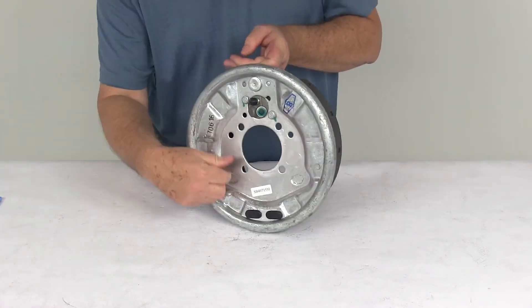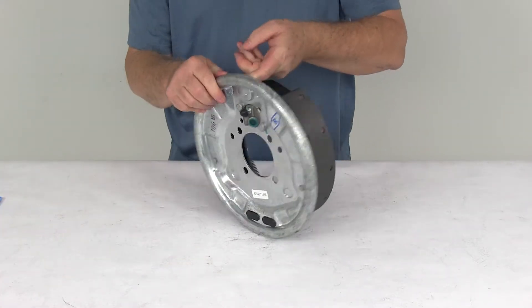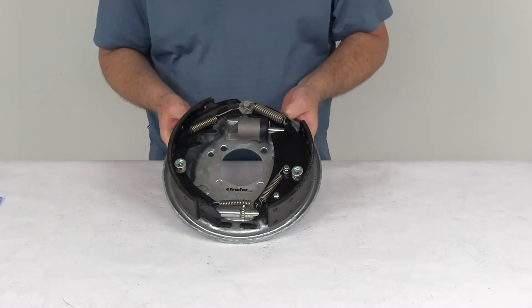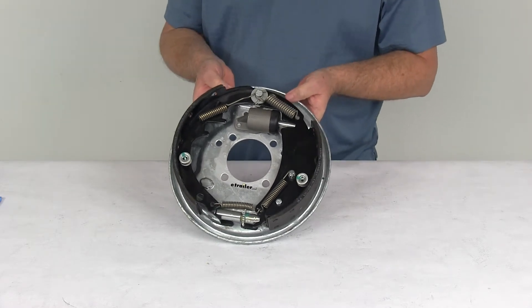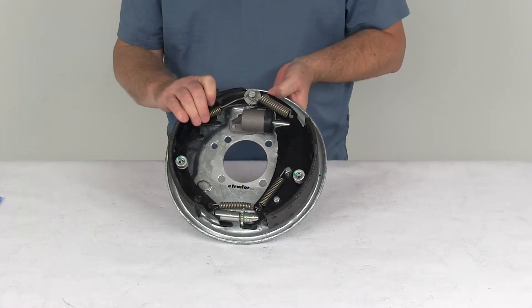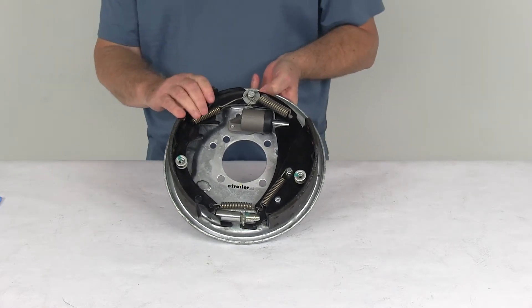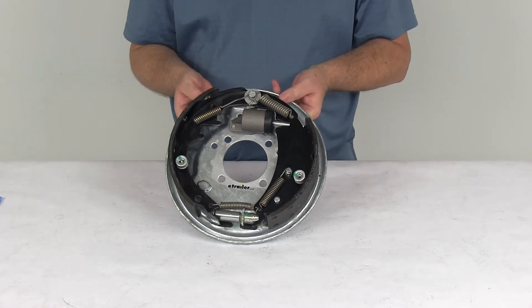It does have a brake mounting flange bolt pattern of four on four inches. The wheel size used on this assembly is thirteen inches up to fifteen inches. The axle it's rated for is thirty five hundred pounds. This single assembly is one thousand seven hundred and fifty pounds, and when used with one on the other side it will meet the thirty five hundred pound axle rating.